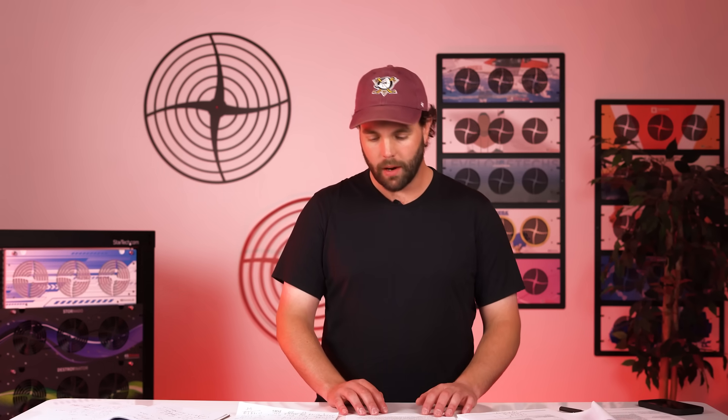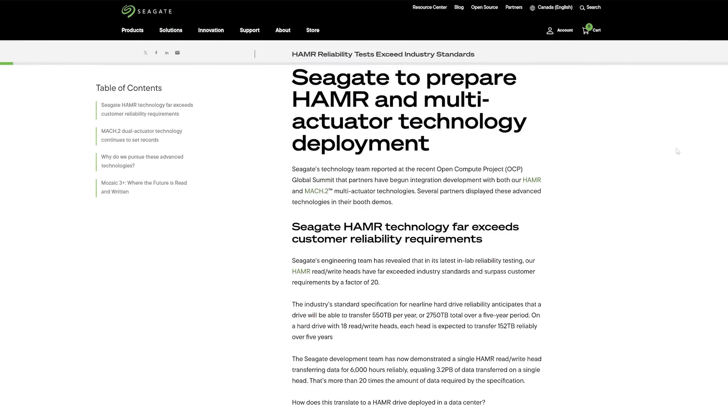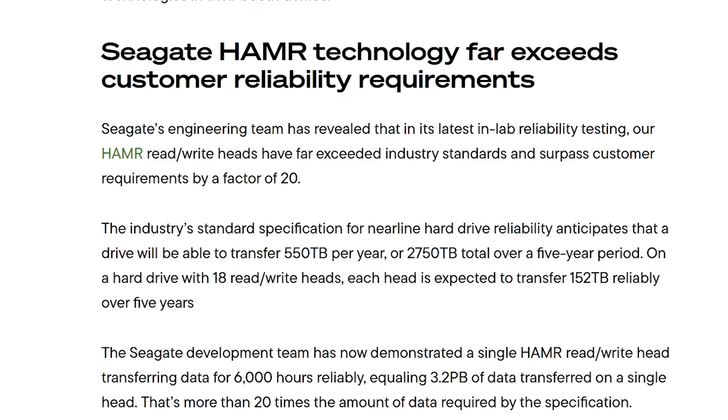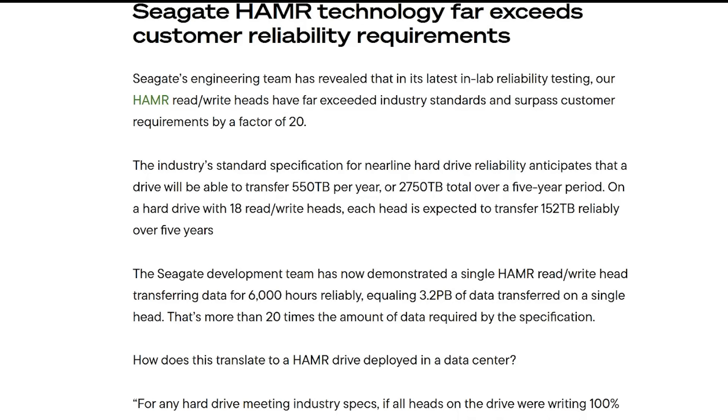Beyond personal opinion, Seagate has published information on reliability. The industry standard for nearline hard drives is 550 terabytes per year, or 2,750 terabytes over five years. On a drive with 18 read/write heads, each head is expected to transfer 152 terabytes reliably over five years. Seagate's development team demonstrated that a single HAMR read/write head transferring data for 6,000 hours reliably equaled 3.2 petabytes — more than 20 times the amount required by the spec. We're confident, but we like to say 'trust but verify.'